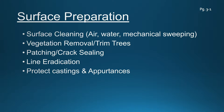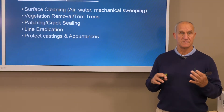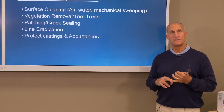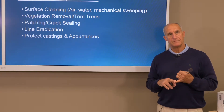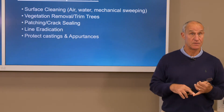Trimming trees ahead of a slurry seal or a micro-surfacing operation is important. These paving trains are going to have trucks the size of tandem-sized dump trucks. In a neighborhood in particular where we might have a canopy of trees, it's a good thing to think about trimming these trees back, or they will be trimmed by the equipment half the time.